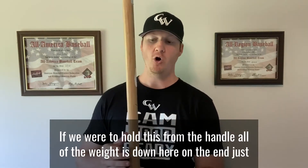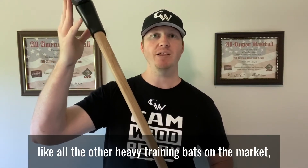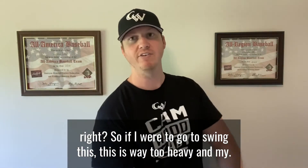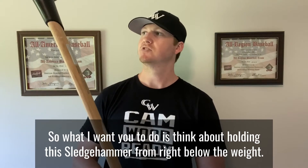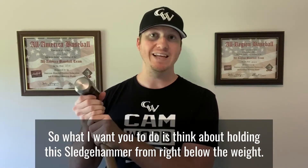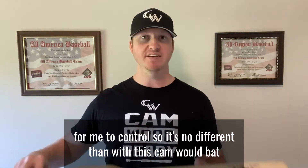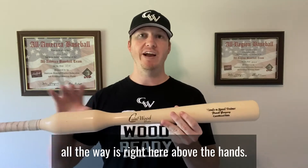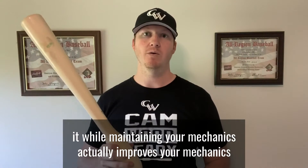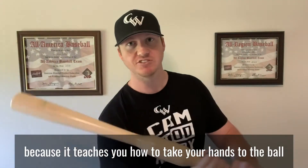Think about a sledgehammer — if you hold it from the handle, all the weight is down on the end, just like all the other heavy training bats on the market. If you try to swing it, it's too heavy and your mechanics break down. But if you hold the sledgehammer right below the weight, it's much easier to control. It's no different with this CamWood bat — all the weight is right above the hands, so you can still swing it while maintaining and actually improving your mechanics, because it teaches you to take your hands to the ball and stay inside it.